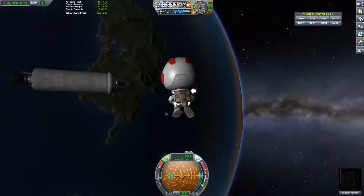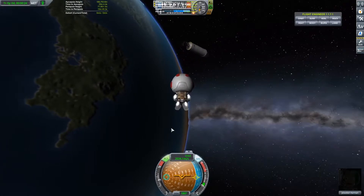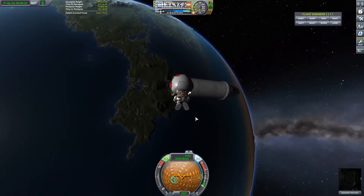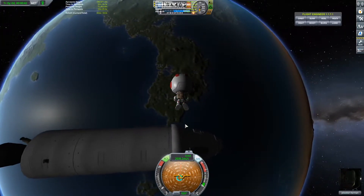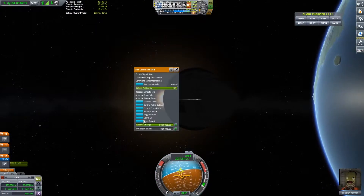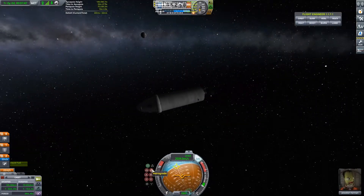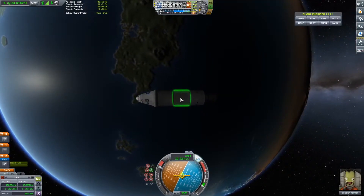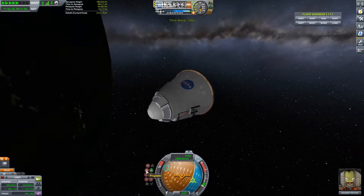I've taken Jebediah out since he's been trapped in that capsule for a long time, just letting him float in space until he gets back in for landing. I'm checking if I've already got a crew report and wasn't sure if biomes make a difference — they don't. That was the last amount of fuel left in our engine, so you can see it was pretty close.